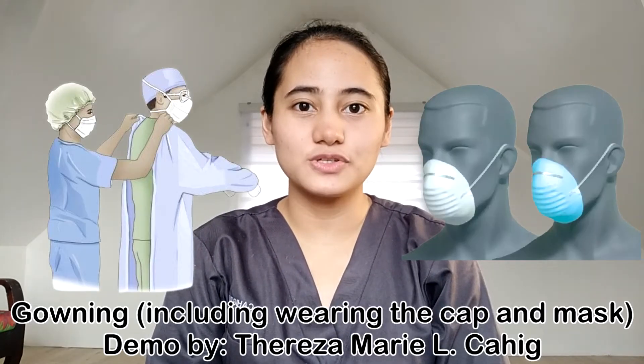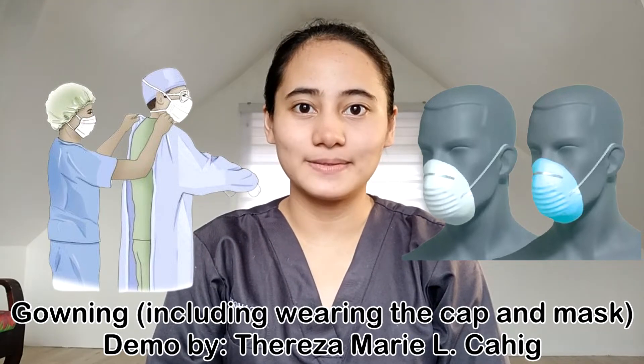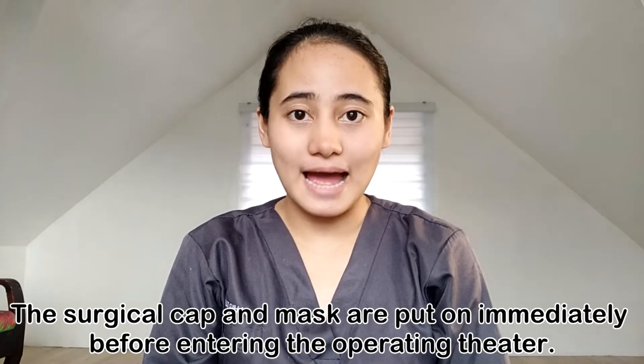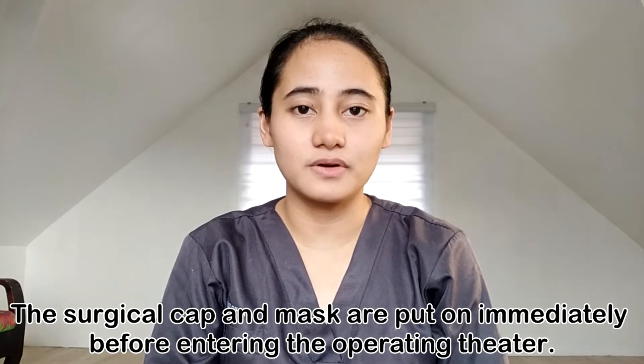Hi, I'm Teresa Kahit and now I am going to demonstrate gowning and how to put on surgical cap and mask. The surgical cap and mask are put on immediately before entering the operating theater.